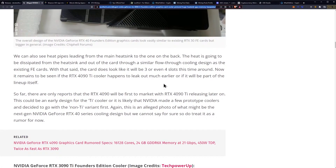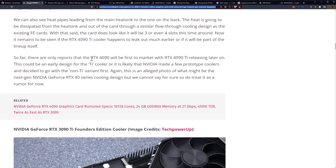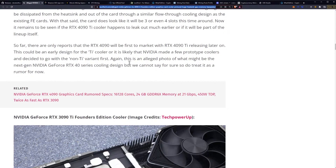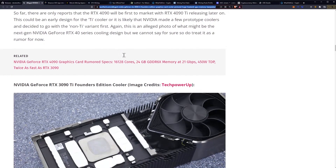With that said, the card does look like it will be three or even four slots this time around. It remains to be seen if the RTX 4090 Ti cooler leaked much earlier or if it will be part of the lineup itself. So far, there are only reports that the RTX 4090 will be first to market with the RTX 4090 Ti releasing later. This could be an early design for the Ti cooler, or NVIDIA made a few prototype coolers and decided to go with the non-Ti variant first. This is an alleged photo of what might be the next-gen RTX 40 series cooling design, so treat it as a rumor for now.